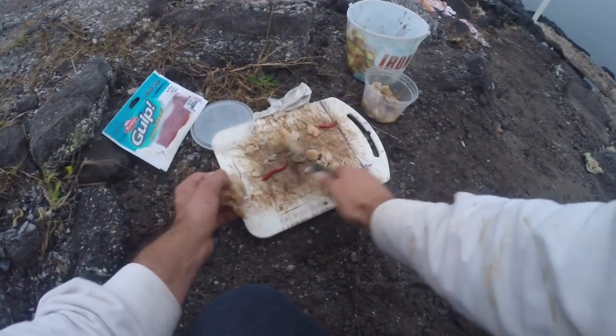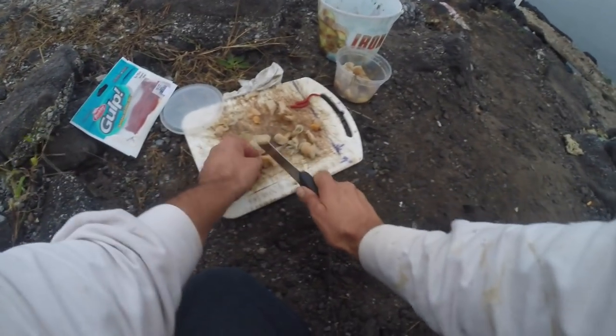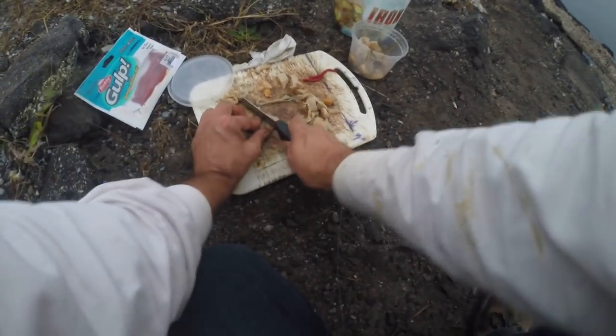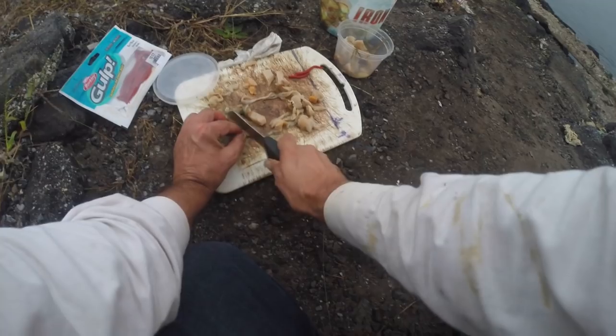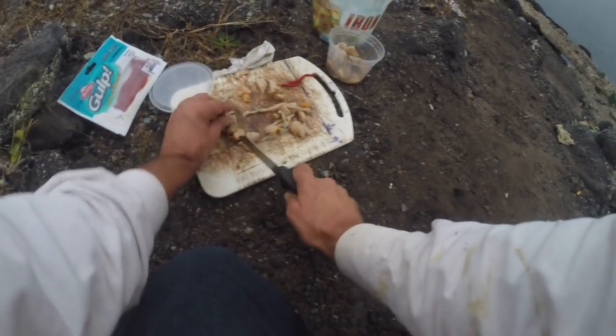Some clam — going to cut it in small square pieces, little strips. Maybe I'll try a strip. Just little squares — a lot of bait out of one. And he took the clam. We might take our experiment on top. He took the clam.